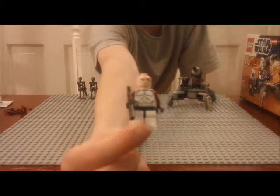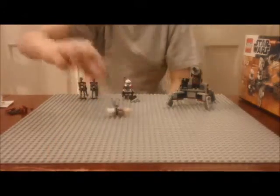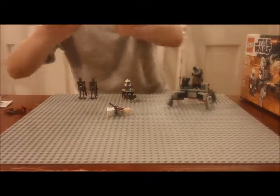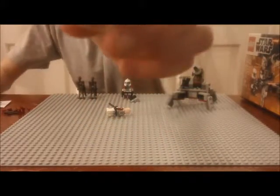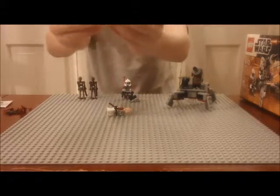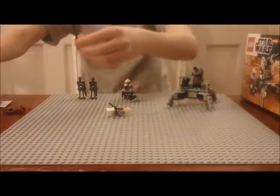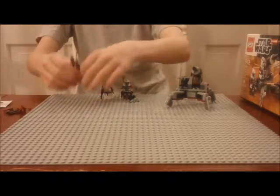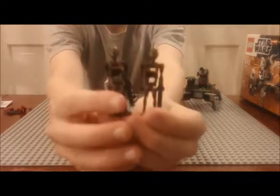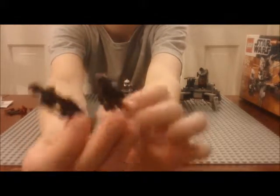Then we have the ARF Trooper — he's a pretty cool clone trooper. He has a standard clone trooper head and armor plus a blaster rifle, except his torso has dark red arms. His helmet has some special printing on it and his visor is unique. Here is a standard ARF trooper helmet for comparison and you can see a clear difference in the helmet and the visors. That's minifigure number two.